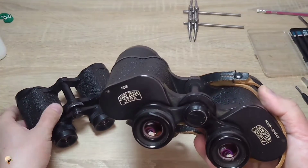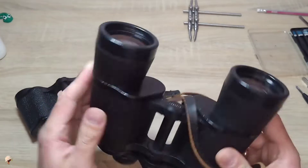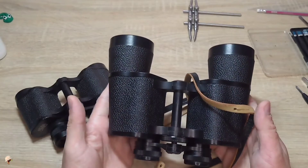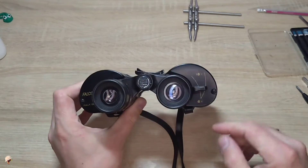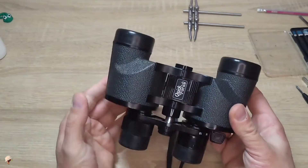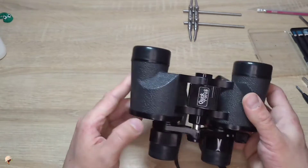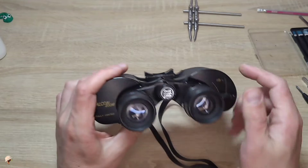Additionally, there are Carl Zeiss 10x50 binoculars — fundamentally they are nearly identical. And there are binoculars like this with variable magnification. This binocular has a magnification range from 6 to 18, and this binocular already has some difference from the previous ones.